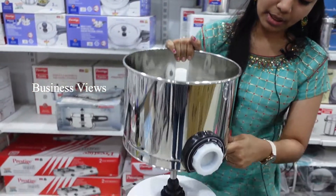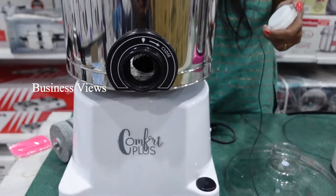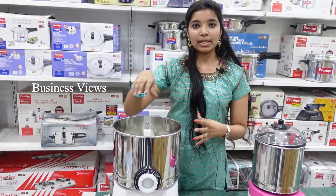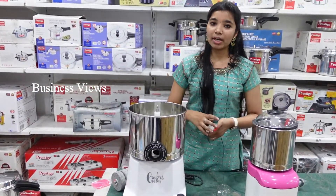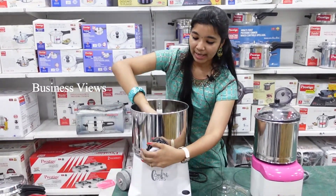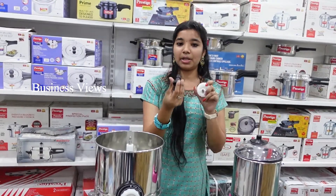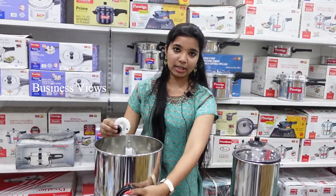This pot has a white-colored knob. You can remove the knob easily. When you wash the lid with water, first rinse the lid, then remove the cap. There is also a spare knob available. In the first model, the knob comes in black color — you can use the extra knob as well.